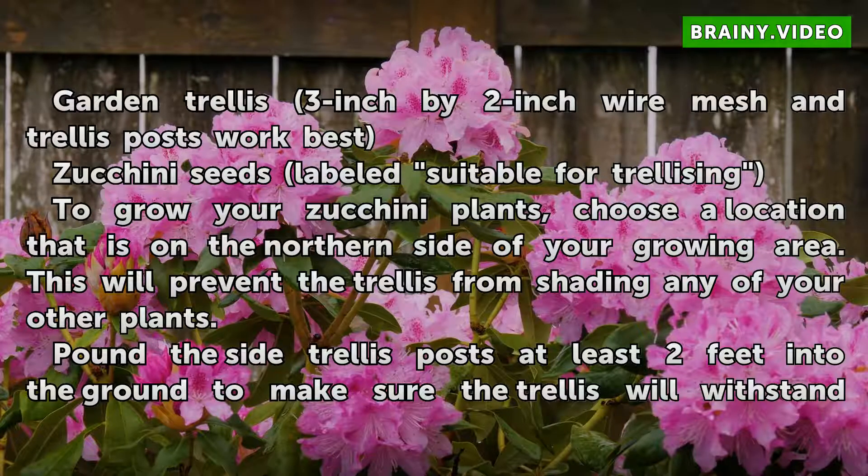To grow your zucchini plants, choose a location that is on the northern side of your growing area. This will prevent the trellis from shading any of your other plants.